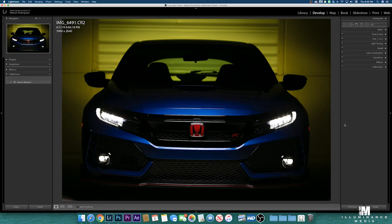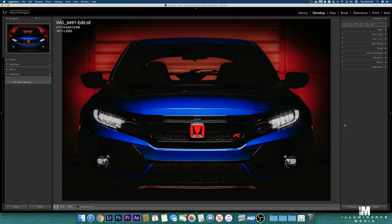What we did in Lightroom was to adjust the shadows and the highlights and all that, and play with the hue of the colors to get to this result.